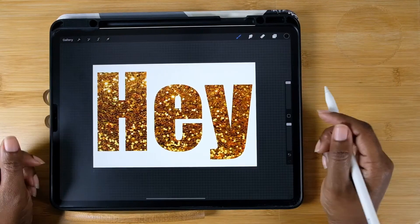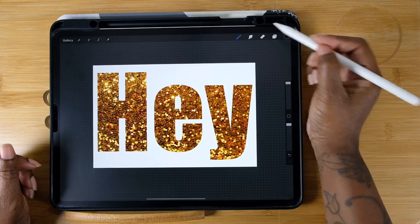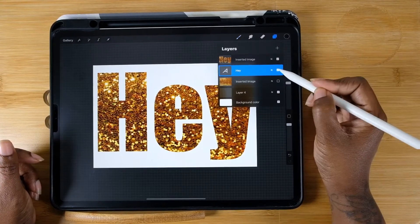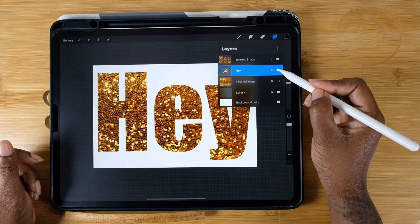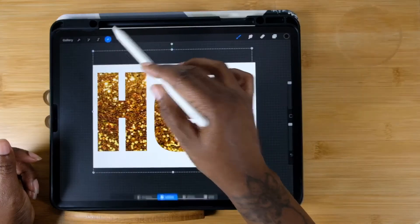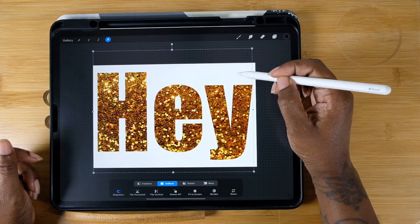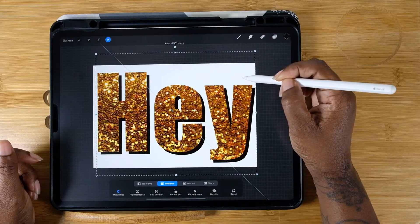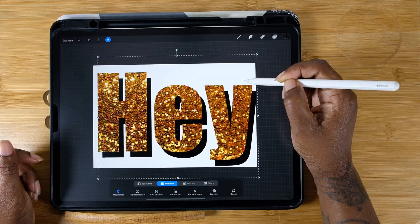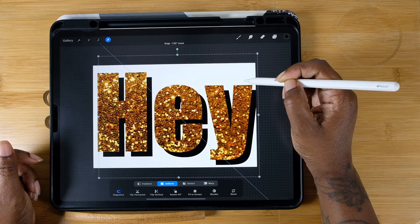I still feel like it needs a little bit more, because I'm extra. So I'm going to click on that old text layer, hit the Move tool, and move the black letters out — and now you have a drop shadow. Move it around and see where you like it best.